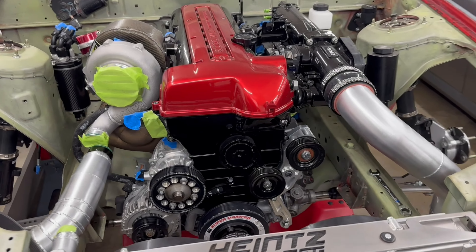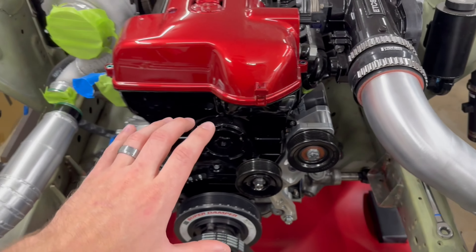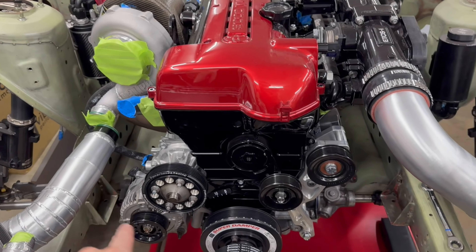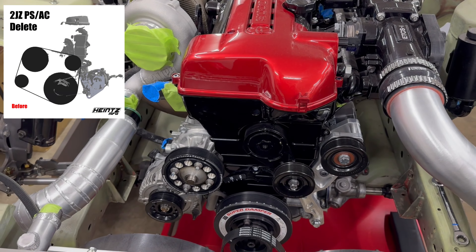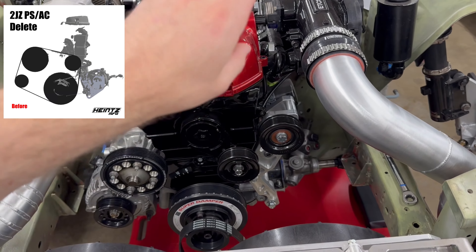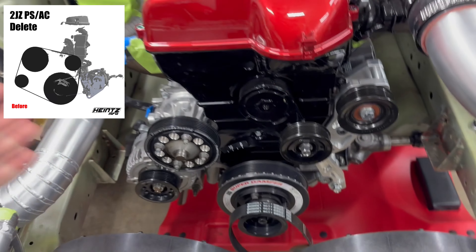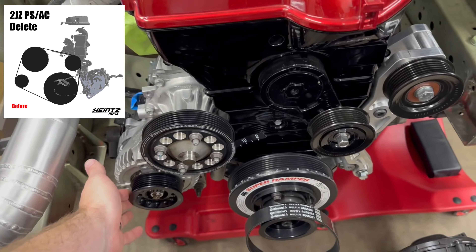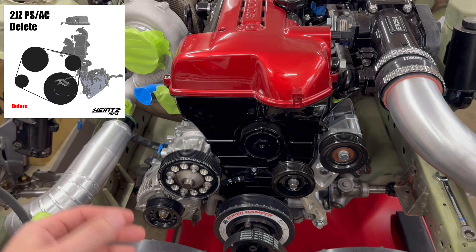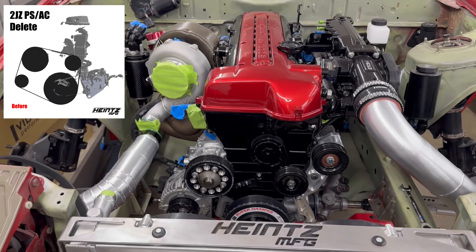A lot of that involves creating custom parts from scratch, and that's one thing I've been working on in the background. The product I've been working on is this billet 2JZ idler pulley bracket setup. The biggest goal is to change the belt routing and improve the surface area on the pulleys, because for anyone removing their OEM power steering pump and OEM AC compressor, you're left with four pulleys and you just have to run it straight around. When you reduce the surface area on the alternator and crank pulley that much from OEM, you get a lot of slippage, belt whine, and you can throw belts — it's just a nightmare.